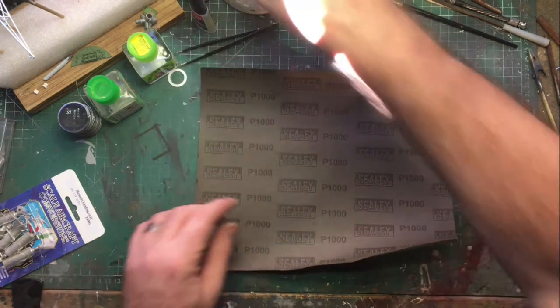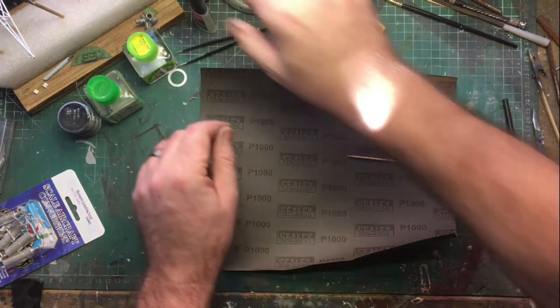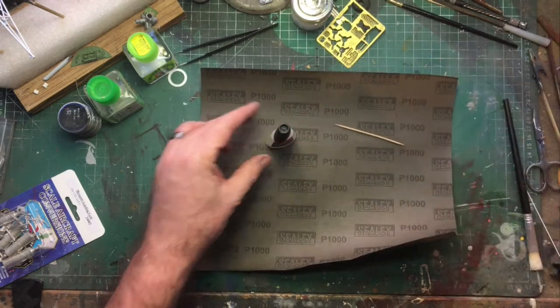You'll need some sandpaper, toothpicks, and some super glue. Please remember to wear safety equipment.